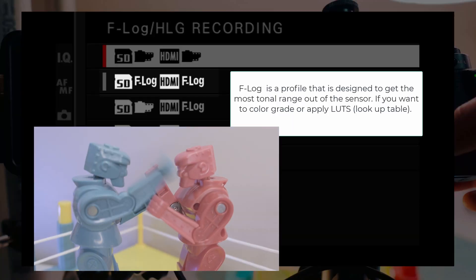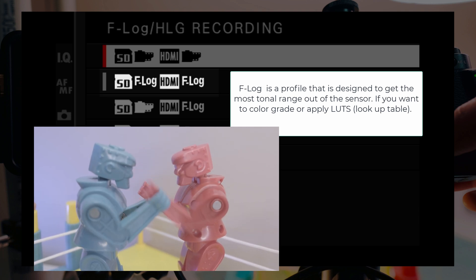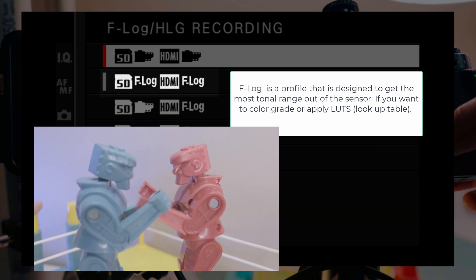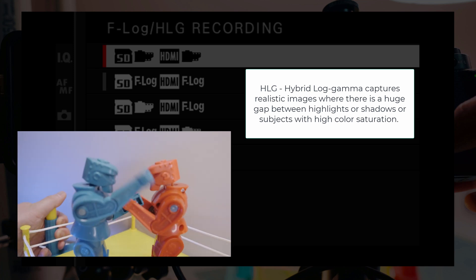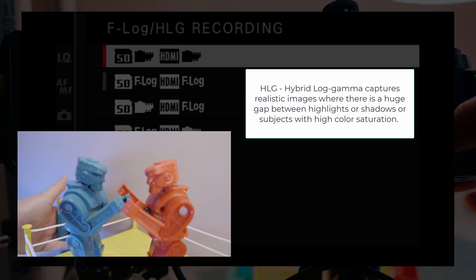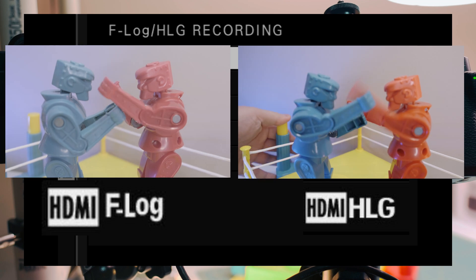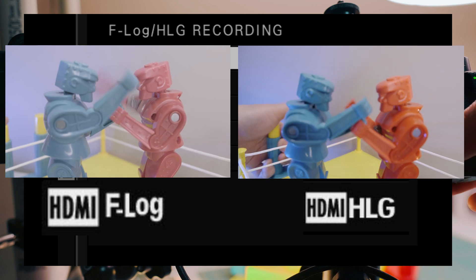F-Log is a profile designed to get the most tonal range out of the sensor. It's great if you want to color grade or apply LUTs — lookup tables — in post-production, though you can see the color is a bit flat. HLG, or hybrid log gamma, captures realistic images where there's a huge gap between highlights, shadows, or subjects with high color saturation. Here's a side-by-side comparison: F-Log is noticeably flatter in color compared to HDMI HLG.